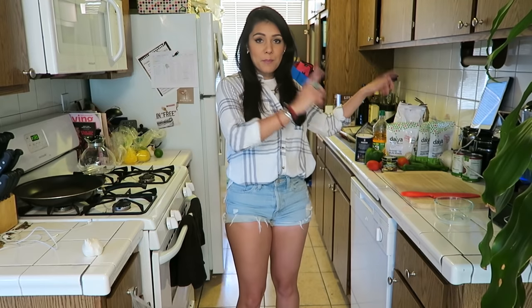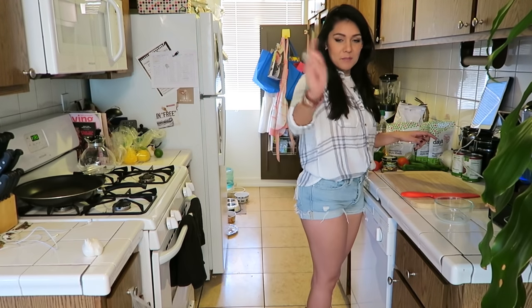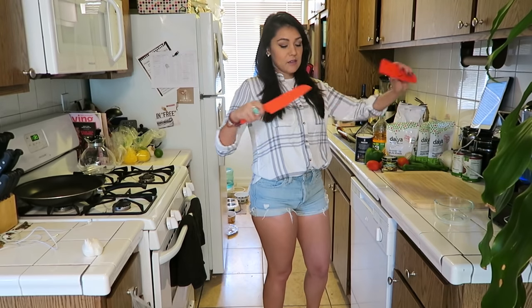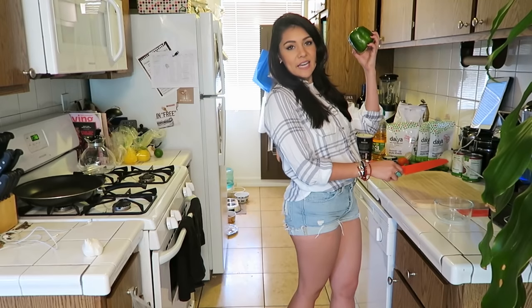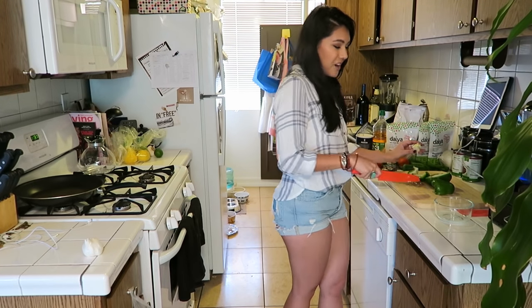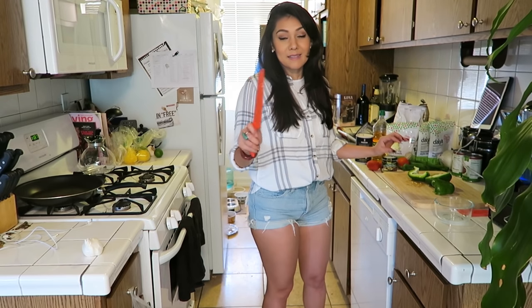Step one! We're going to prep our vegetables — something I learned recently and have been implementing. I'm also gonna attempt to use this knife that cut the heck out of my finger and I'm scared, but I'm doing it because today we can't be scared. We're making something very hard and risks need to be taken. Since I'm halving this recipe, we're doing a fourth of a green bell pepper. Take the sticker off. We're dicing it! This knife is so sharp. Holy shit.